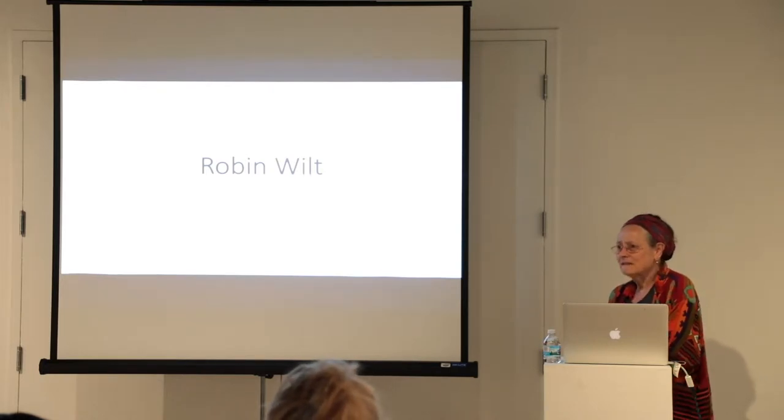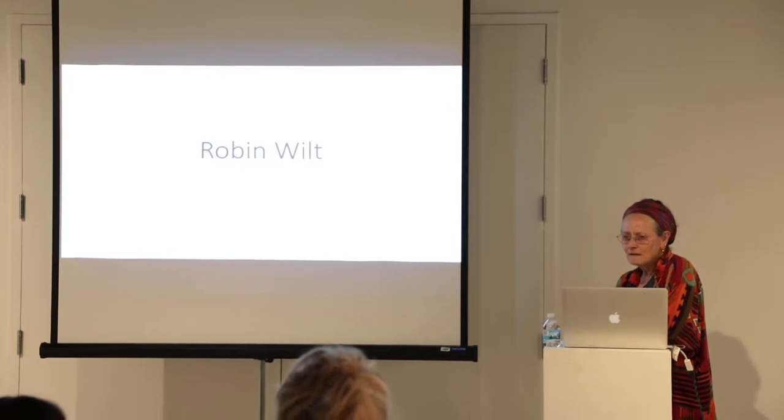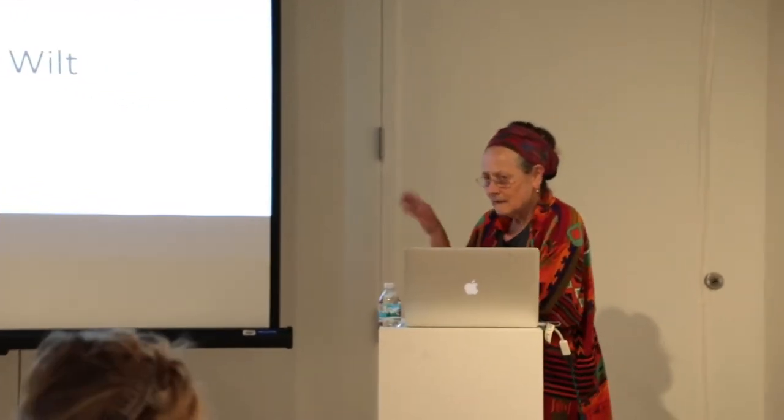I was trying to find people who did substantial work with rubbings before, and the first person that really came up was Max Ernst — an early 20th century artist. We'll get into him later.